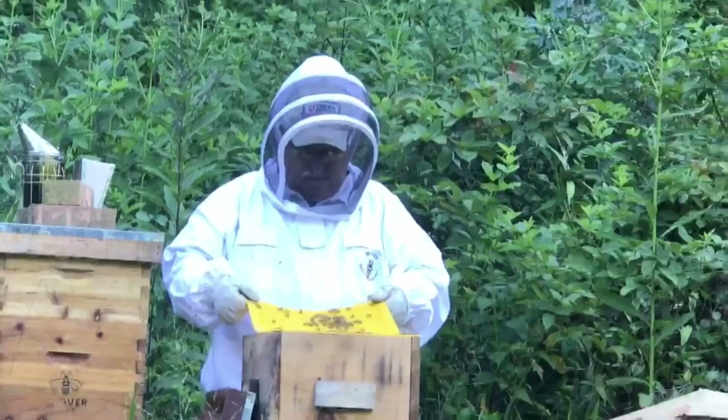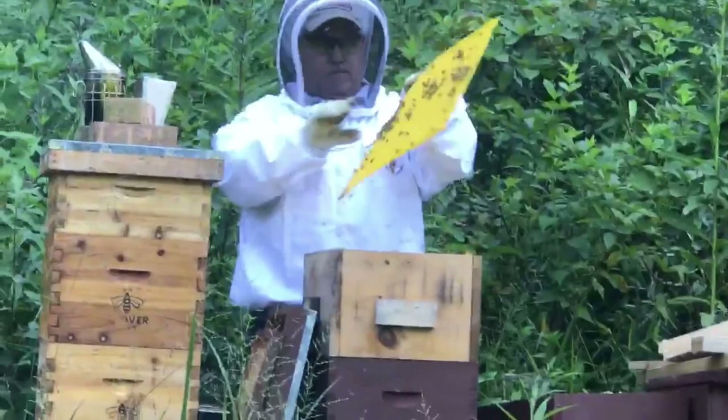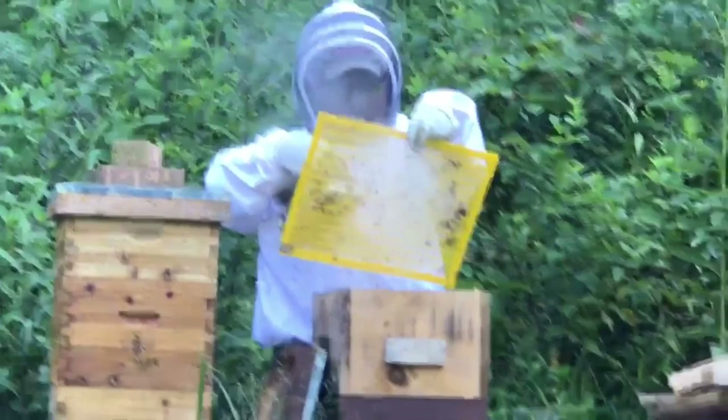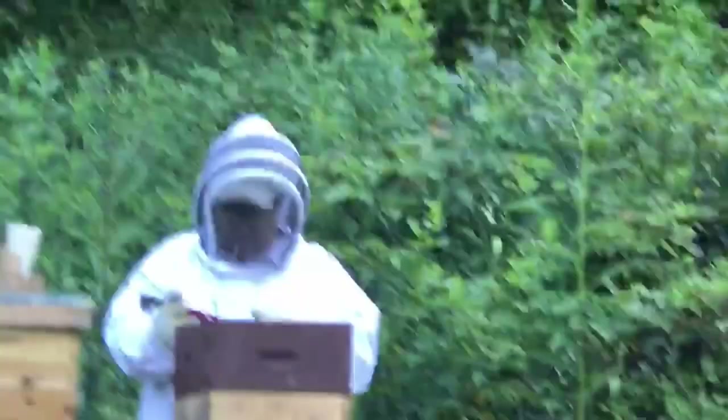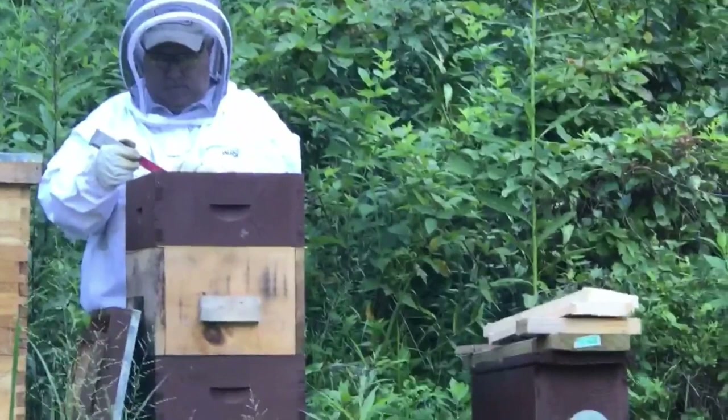I smoked the bees off the queen excluder but they don't seem to want to leave much. I laid it down and smoked it, then they jump right off down into the hive — wish I'd started with that. Once I put it down and smoke it and lift it back up, they're all gone. Taking a couple of dead bees off the edges — probably got crushed — just tidying up. Getting ready to pull that frame feeder out.